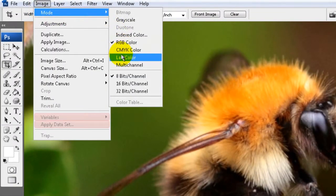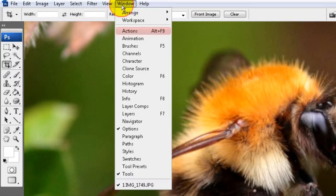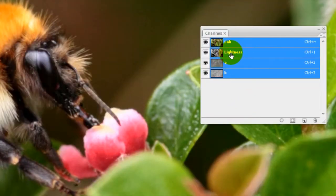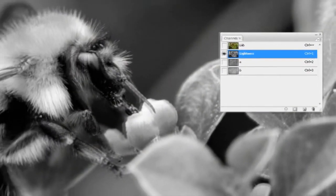Once you've got your image open, go to Image > Mode > Lab Color, then go to Image > Mode > 16 bits per channel. Then go to the Window and open up the Channels palette. Click on Lightness and the image will go black and white. Now all we're doing is working on the lightness channel.